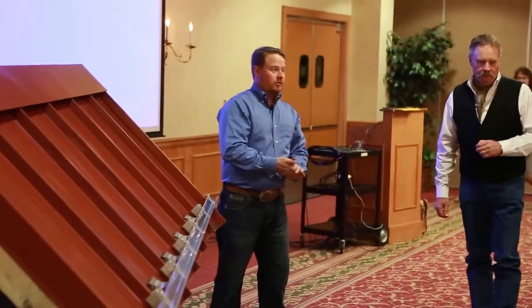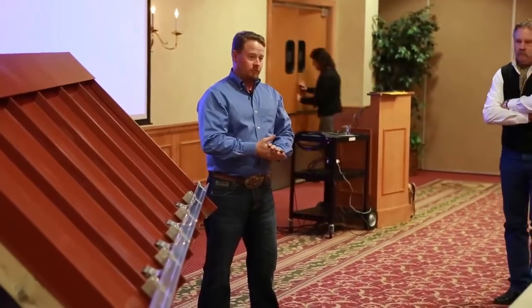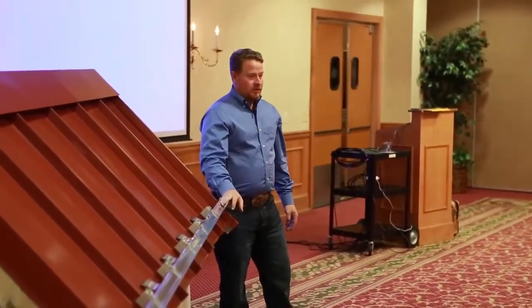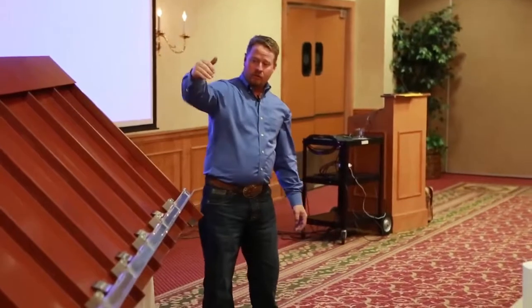The next product I'm going to show you is our X-Guard 2.0 system. This system is fairly more robust than our ColorGuard system — it can span greater distances.